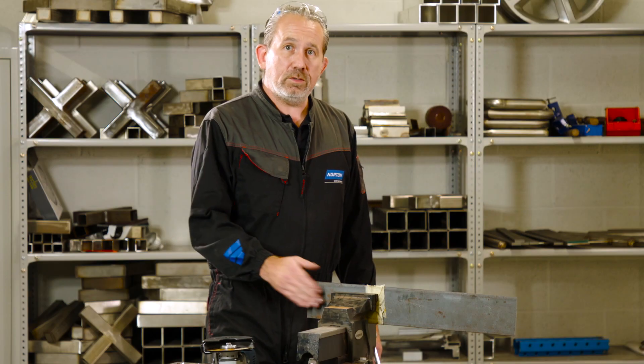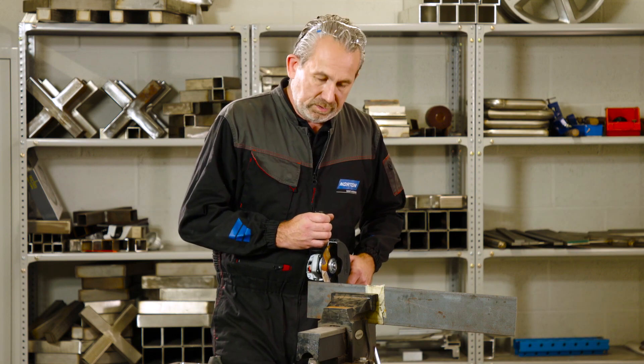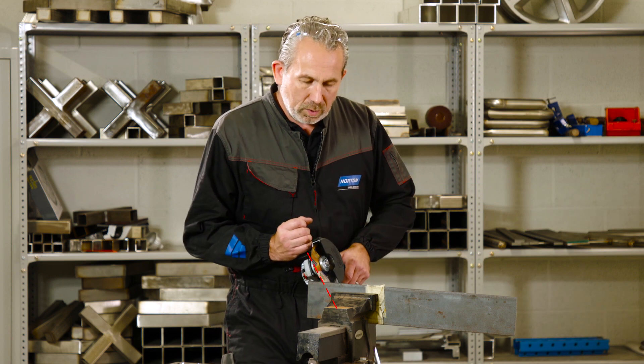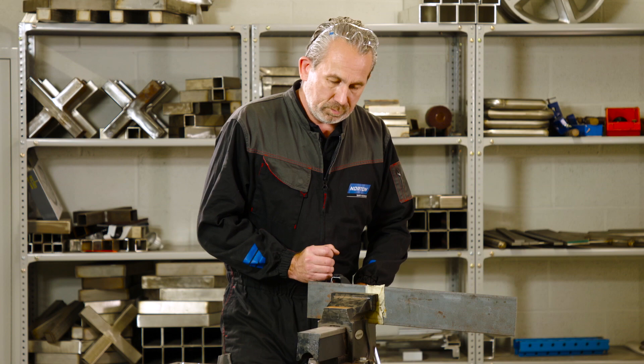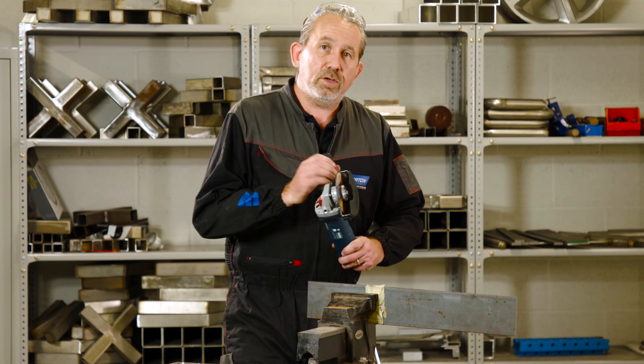Now we've got our material in the vise, we need to look at how we're going to cut it. You must always remember we have to cut it at 90 degrees to ensure ultimate control — we don't want to be over here or over here. When we cut down, we want to keep the cut straight and true. Also remember that we never grind with a cutting disc; these are for cutting only.